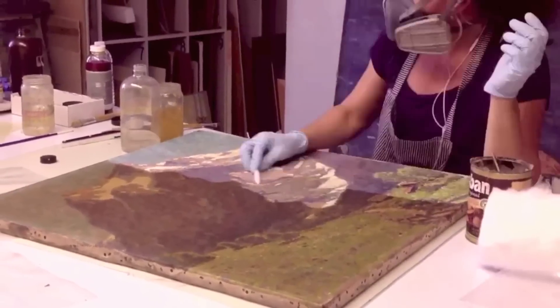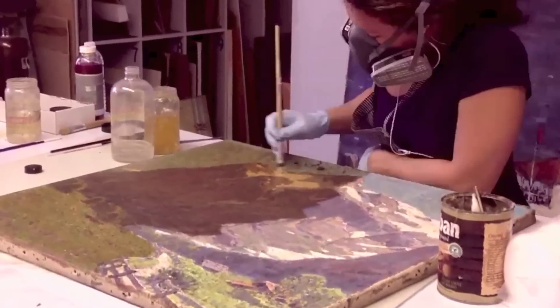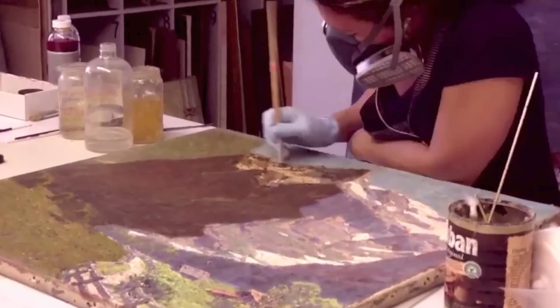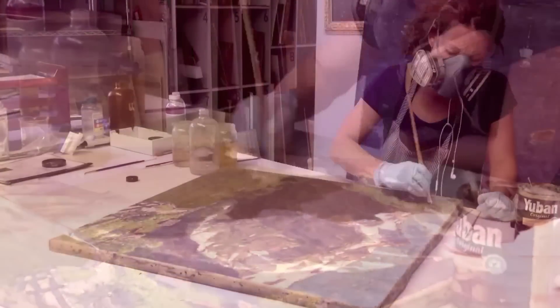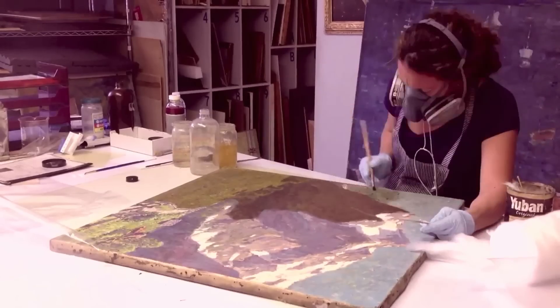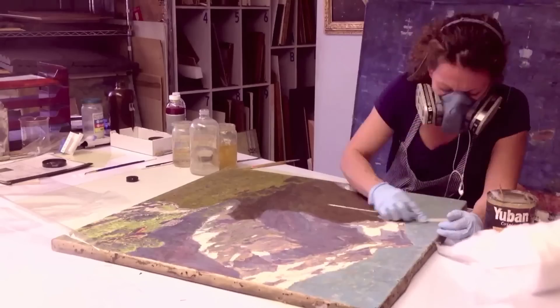This allowed us to work in the impasto with a brush. You can see Virginia here using a brush and going into all the recesses of the paint in order for us to not abrade the paint by scrubbing it, but rather rolling out or flushing out the gel of the swollen varnish from the solvent that we're using.